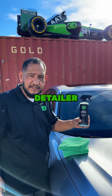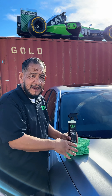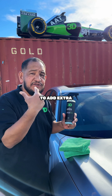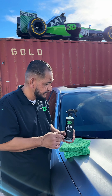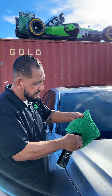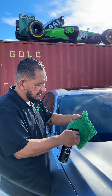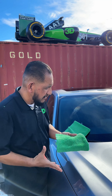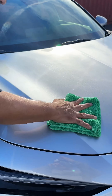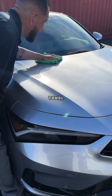What this right here is going to do is enhance your protection on your paint. Not that we need it — you see how nice it beads and everything — this is going to add extra protection for longevity. And the way you use it, I like to spray it on the panel, be generous, wipe it on, and then wipe it off with a dry towel.